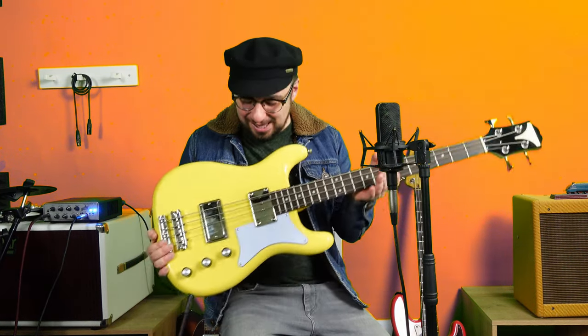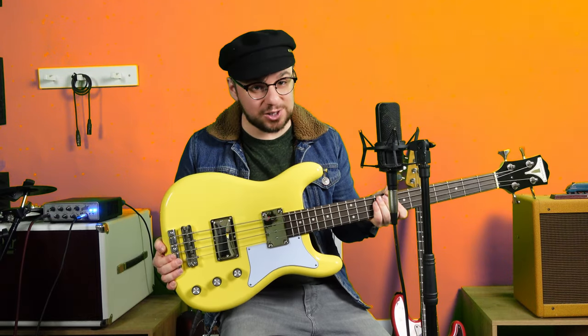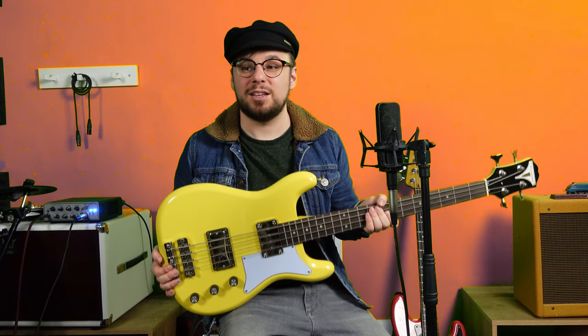Thanks for watching. I'm sure I'll be playing lots more of this bass on YouTube soon. Please don't forget to subscribe if you haven't already, and check out my shorts panel because I'm doing a few more of them. I'll play you out.